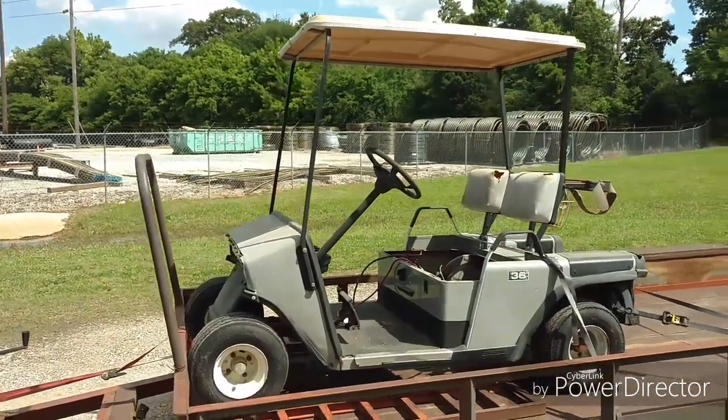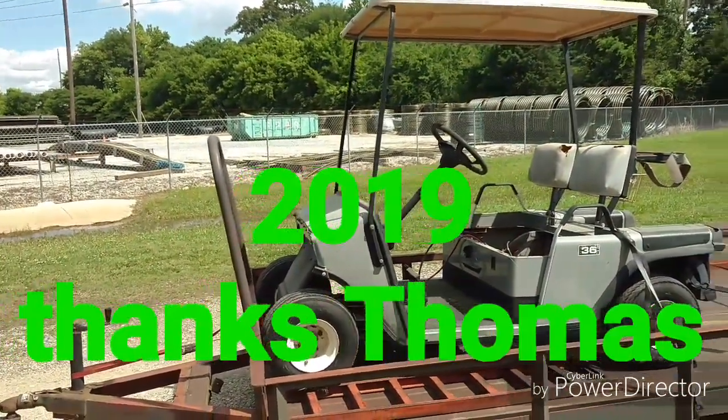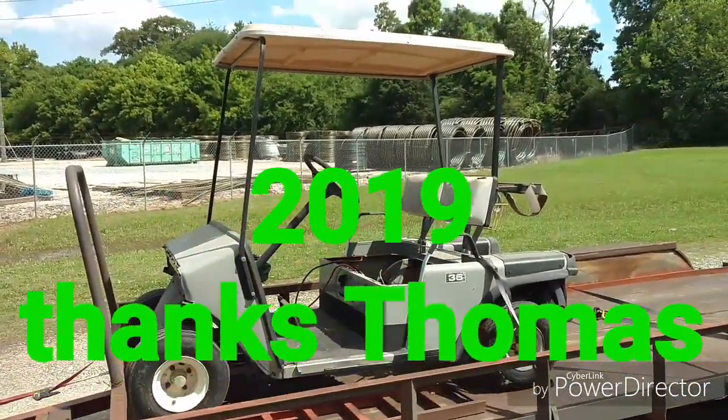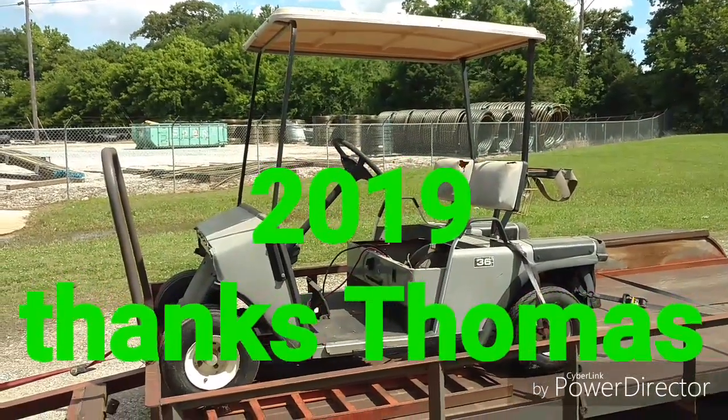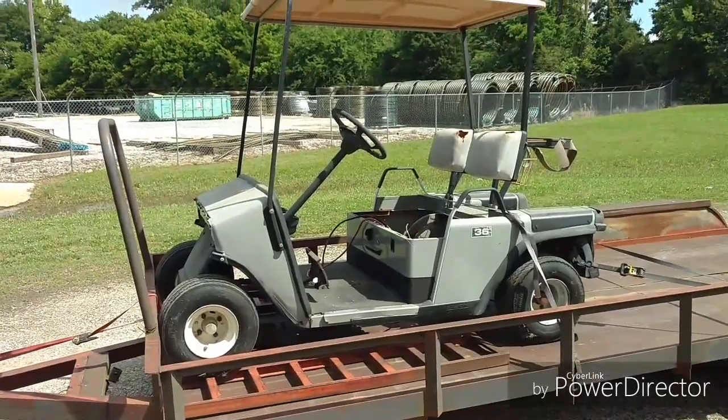Just in case we have future golf cart videos, today is May the 13th — this is the day the acquisition of the golf cart was made. What you're about to be looking at is what I believe to be a 1990 EZ-GO golf cart.